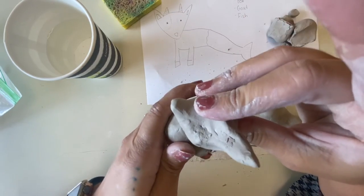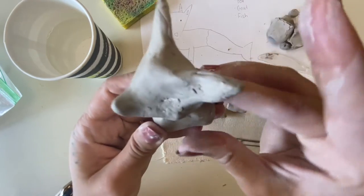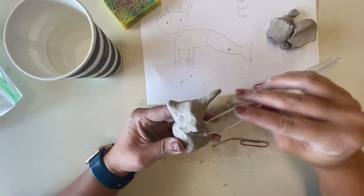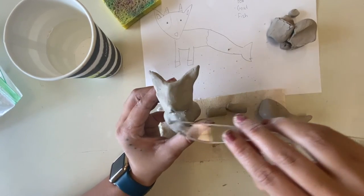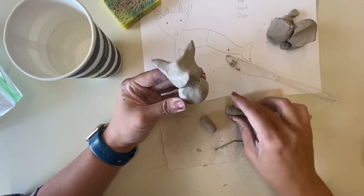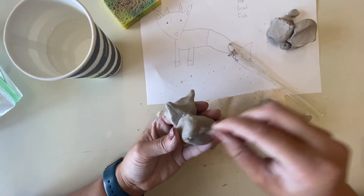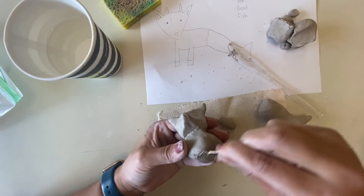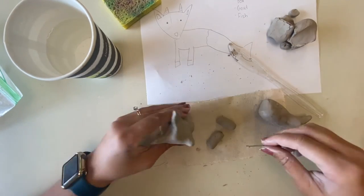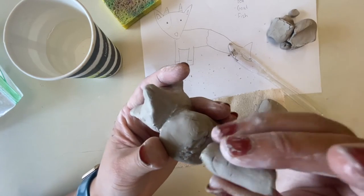Be careful not to force it so much that you squish your pieces — just press firmly. A trick I like is to use the dull side of the knife to smooth down the seam between the head and body or whatever two parts you're connecting. Since I already have all my pieces sculpted, it shouldn't take too long to get them all attached. Just make sure you slip and score — scratch up both sides of whatever you're attaching and add water before you stick it on.